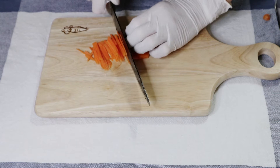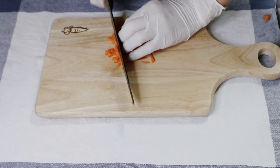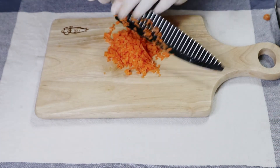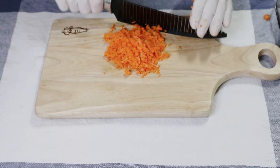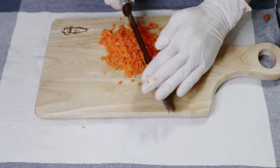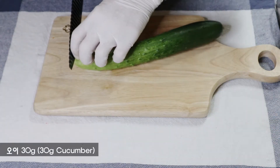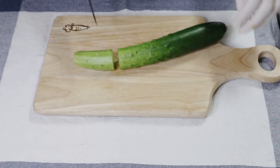Now it's the time to cook. I have to show you how to use that knife. I use the knife for cutting. I'm going to cut the pot.